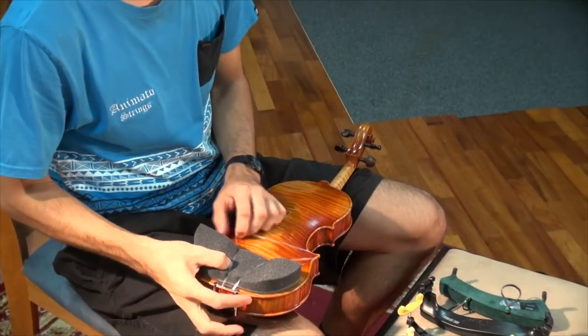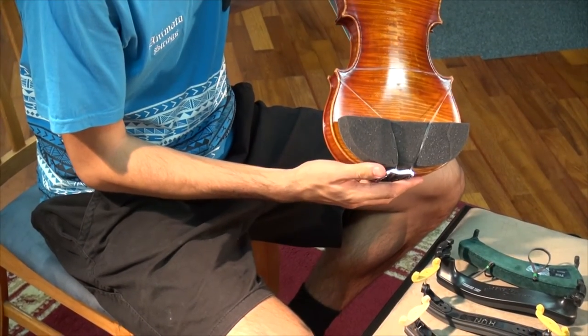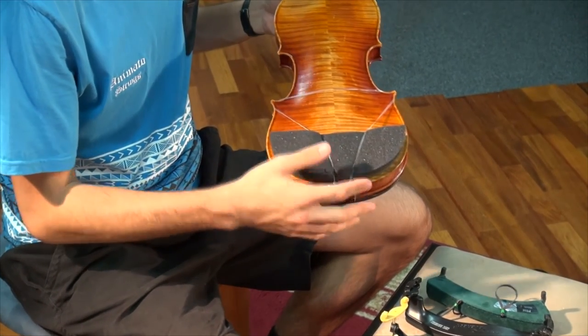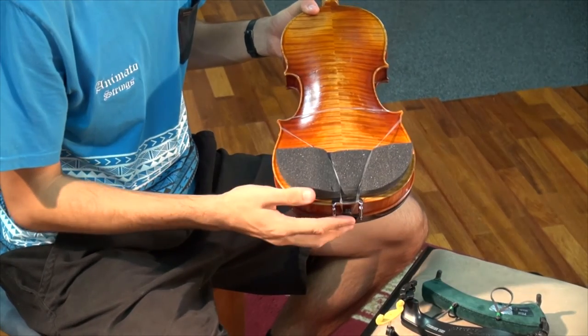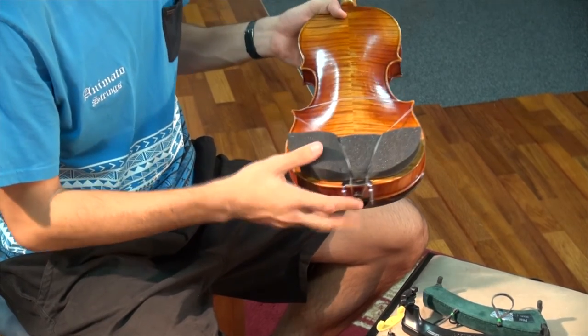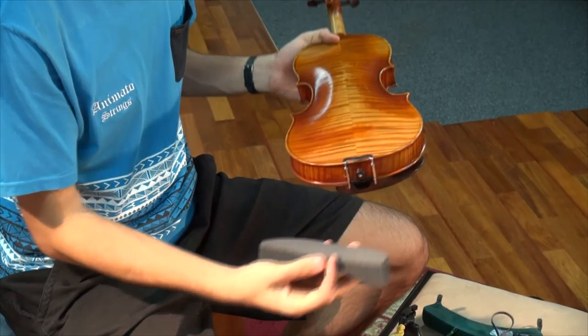Now some people fix it to both corners of their instrument, and it really does depend on the musician whether they want to fix it to both corners or just one corner. To remove this shoulder rest you simply unhook the strap and the shoulder rest pops off.